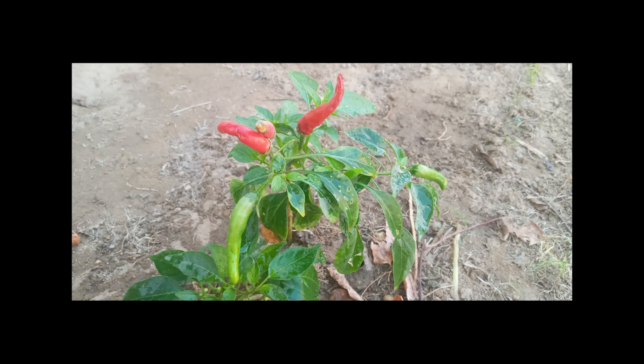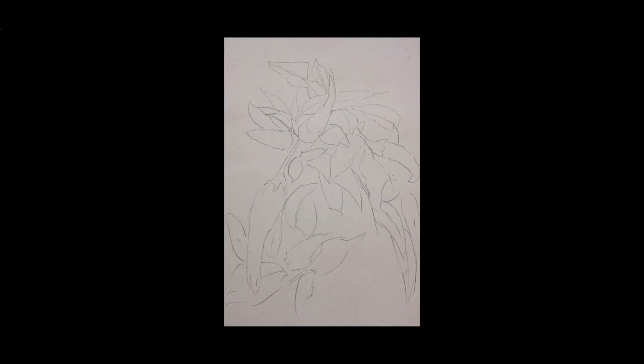I like to paint landscape, still life, flowers, fruits and vegetables. To start, I photograph what attracts me, draw a rough pencil outline, add wet in wet background, add color to the main subject, add tones and shades and highlights.